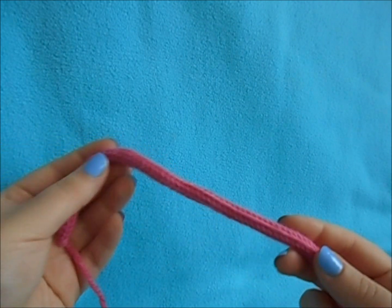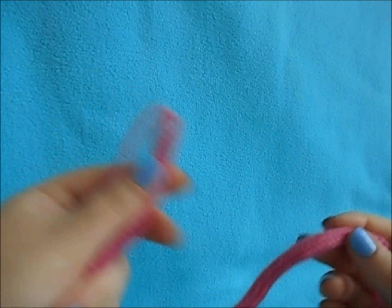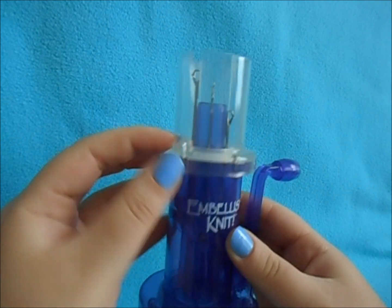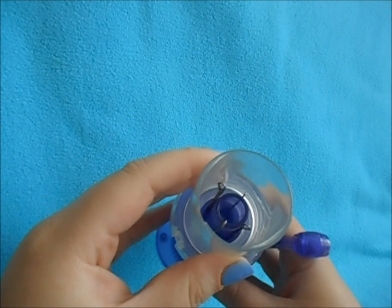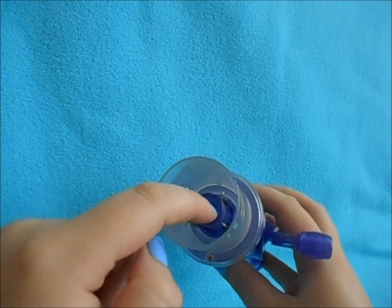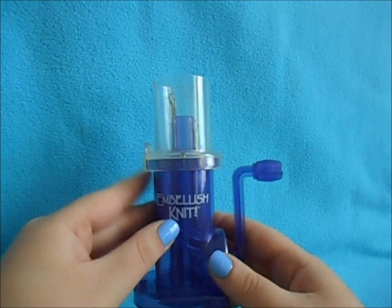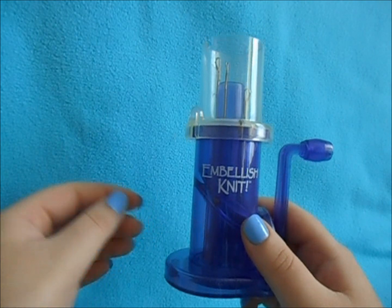Once you learn how to use this device, you can make I-cords like this — and it's super quick, really easy, and very fun. You can use most yarns; you just have to make sure they fit through the hole and aren't too big for the four-stitch cord. You can do most lightweight yarns, some bulky ones, but not too thick.